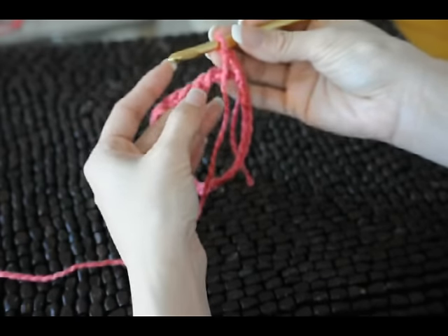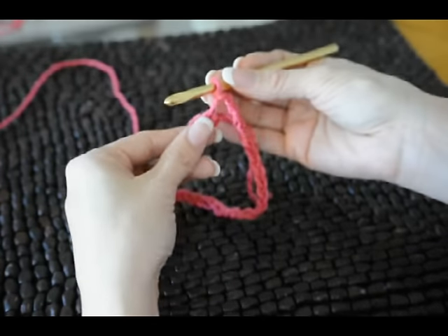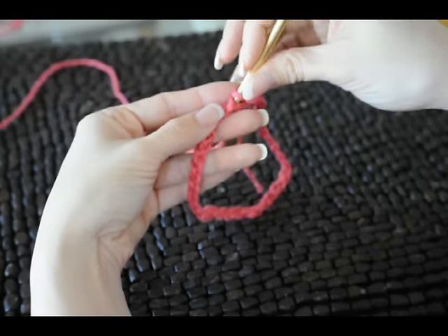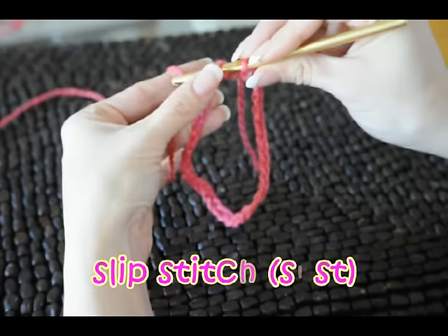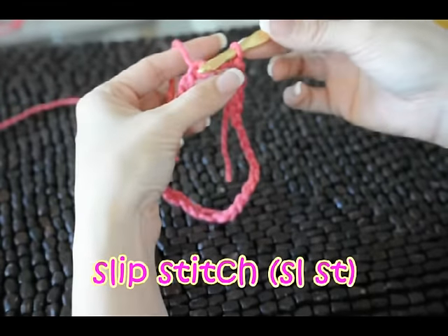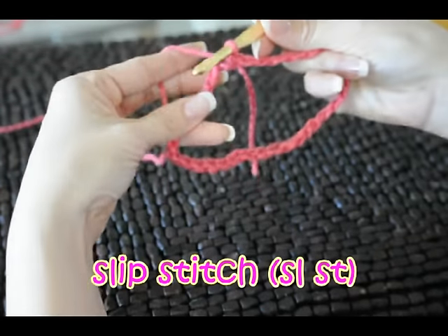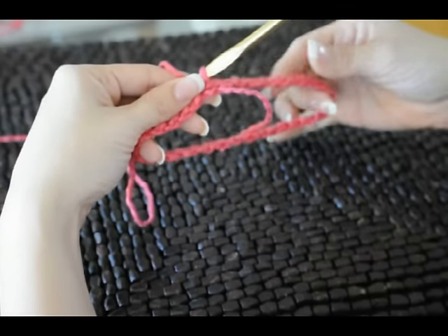We're going to slip stitch. It's better if the working yarn is on this side of your piece. Go in through this first chain and we're going to slip stitch — that is just wrapping the material around your hook, pulling it through that chain, and now through the loop on your hook. And that's it. Now we've completed the circle. This is the piece that goes around the neck.